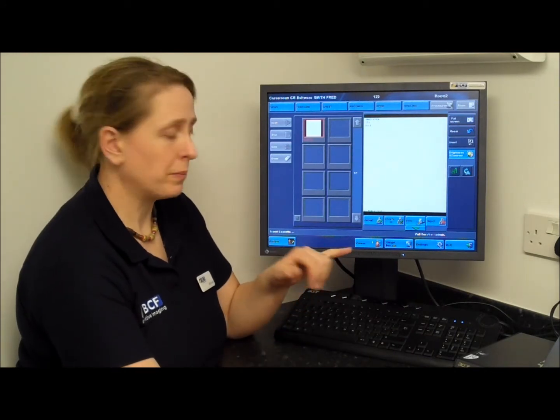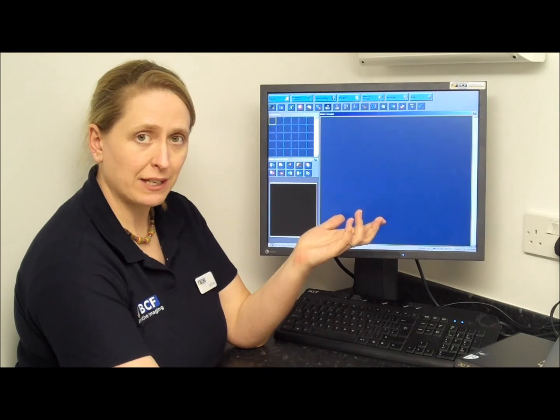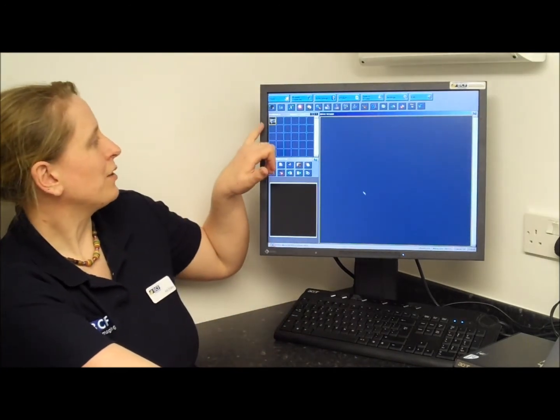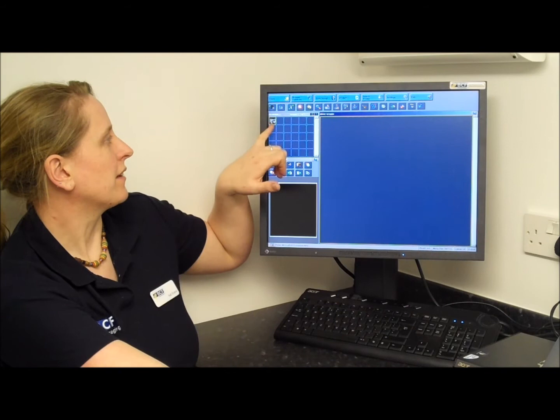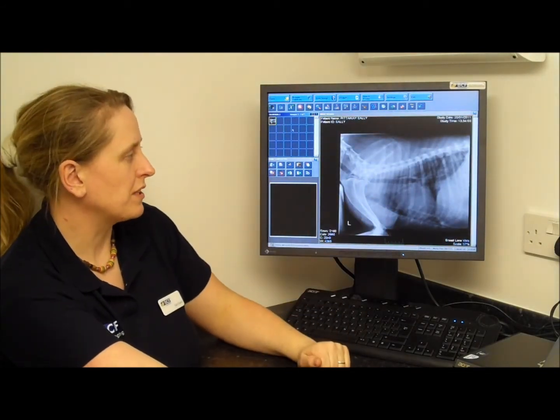Once you want to have a look at your picture, just click onto Viewer and it will take you through to the viewer page. Your patient is now loaded into the view screen — just double-click on the picture you want to look at and the machine will load it up for you.